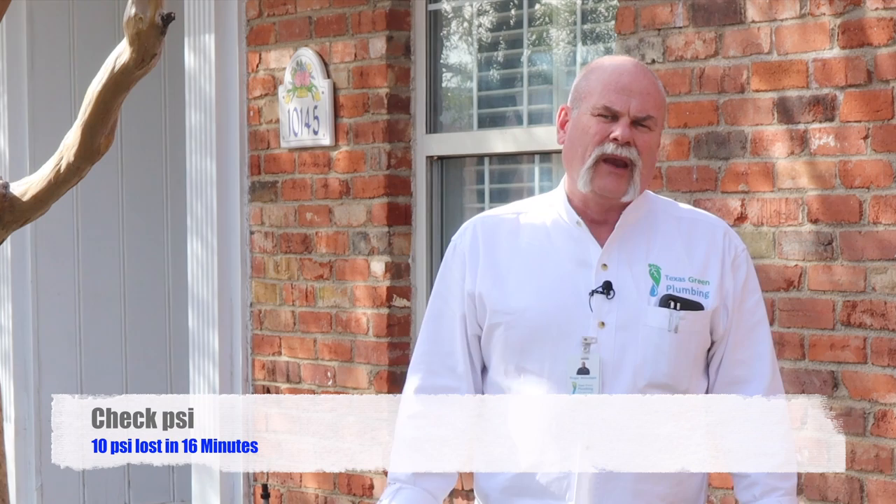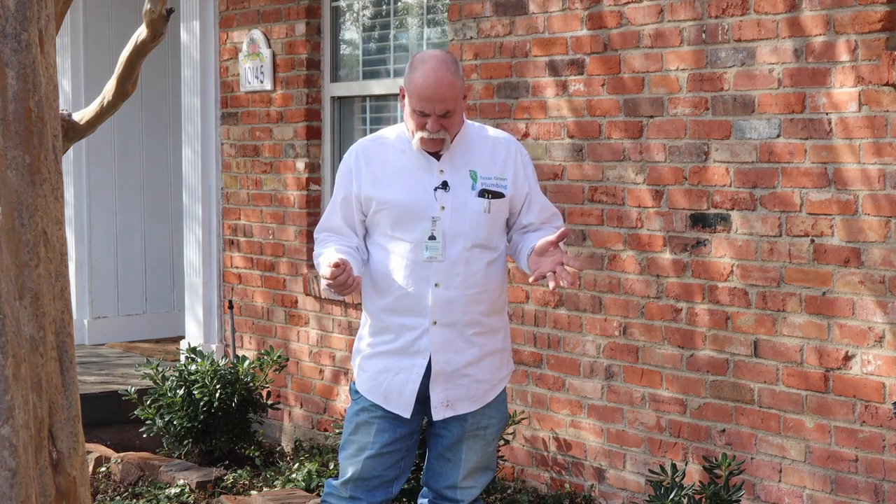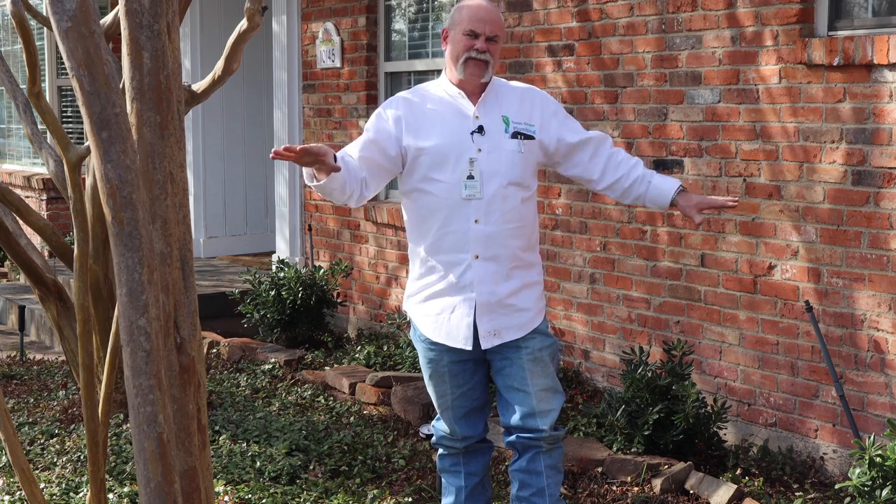We lost about 10 pounds of pressure in about 16 minutes. I walked inside the listing because I saw it was going down, so we let it go a little bit longer than 15 minutes. What we've determined is we know there's a leak. Either the buyer can invest money in a valve box here at the house to isolate the yard from the house, or we can further isolate it and test again to find out which side of the house the leak is on.